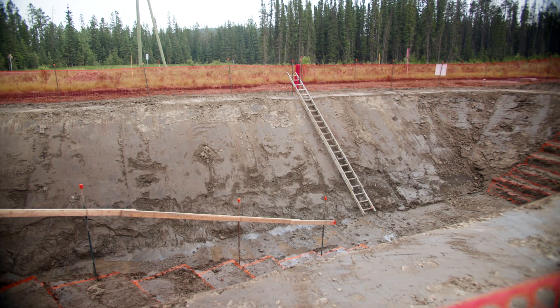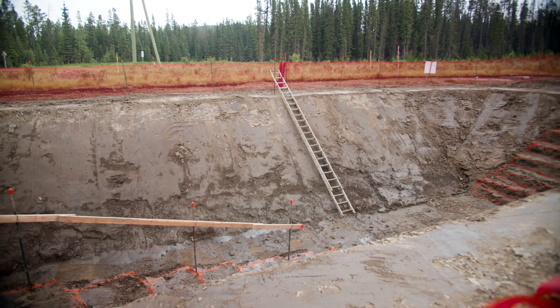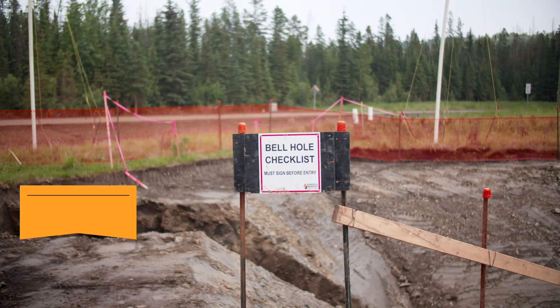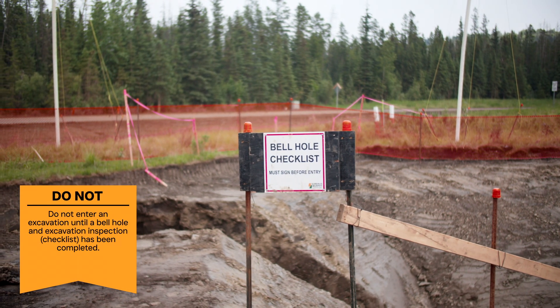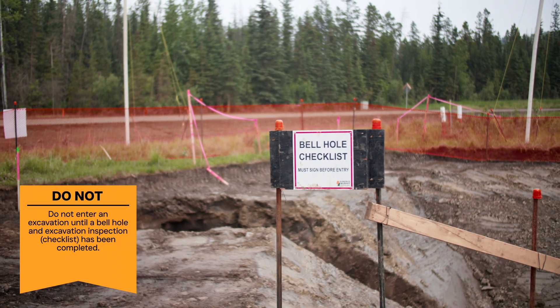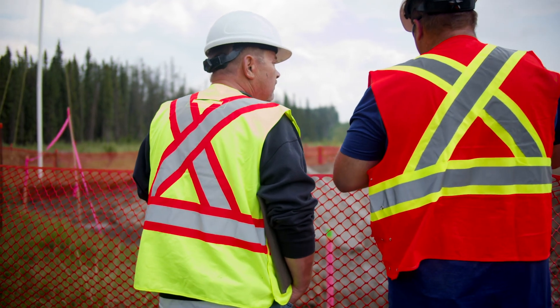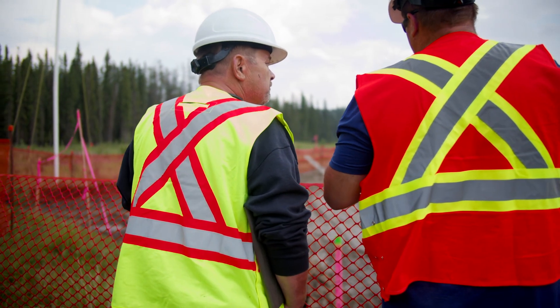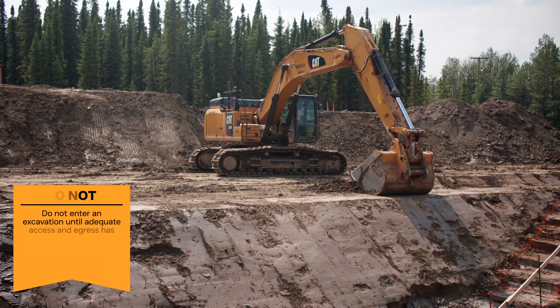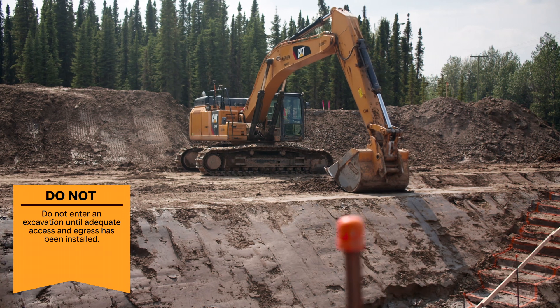Just as there are some things to do, there are some things not to do when excavating. Do not enter an excavation until a bell hole and excavation inspection checklist has been completed. This will ensure the excavation meets proper sloping requirements and is stable and safe to enter. Do not enter an excavation until adequate access and egress has been installed.